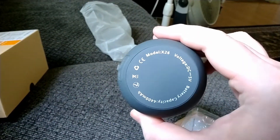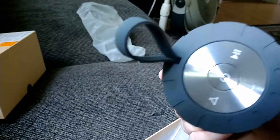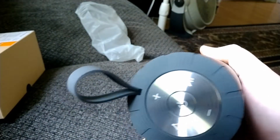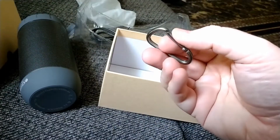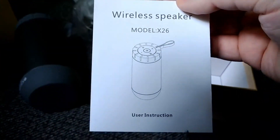We got some writing on one side, some buttons on the other. We have a loop, probably for hanging. In the box, we have a USB lead, a clip for hanging, an instruction booklet, and what's this?